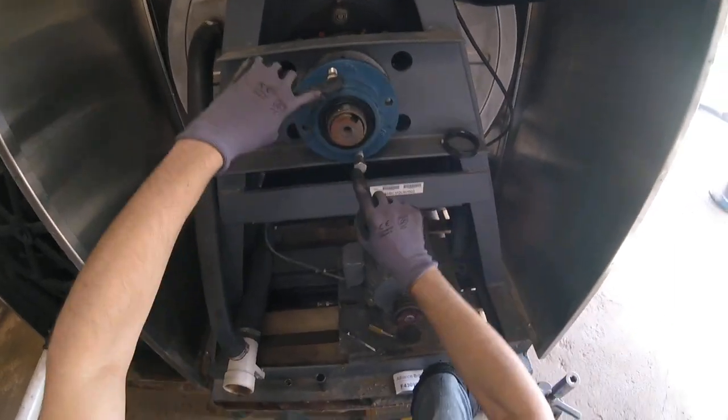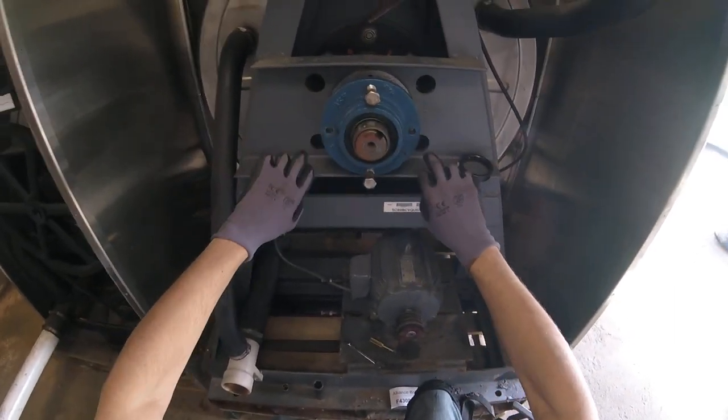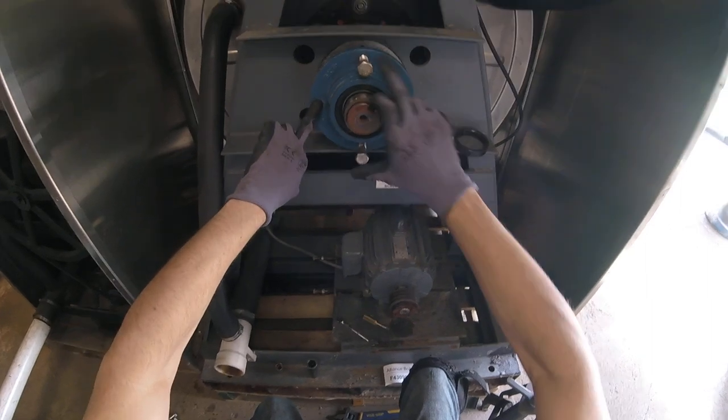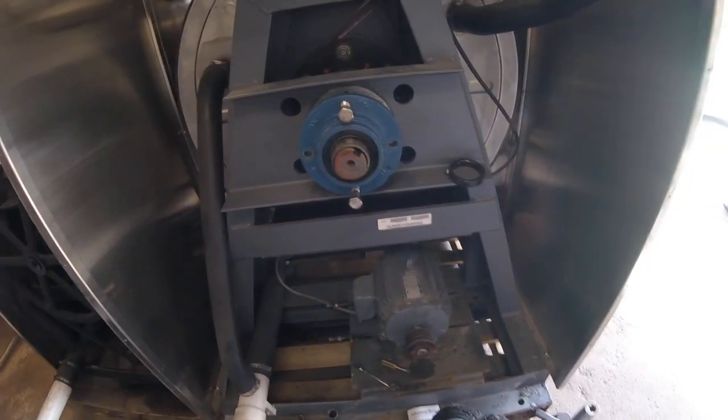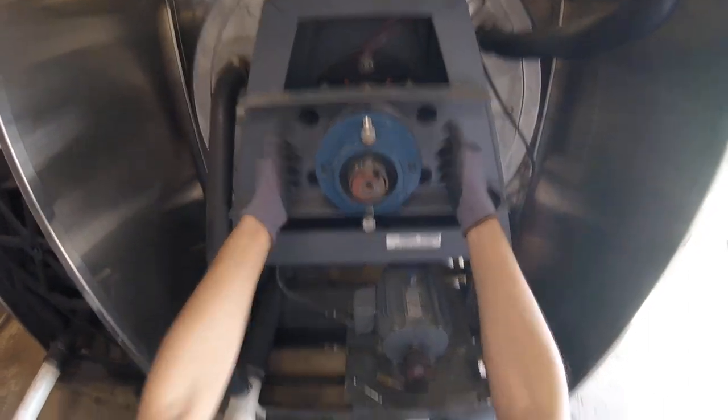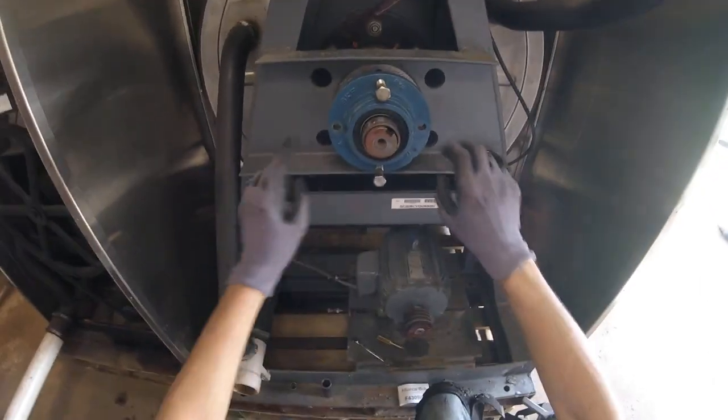There are going to be four bolts holding this in place. You want to remove the outer two here, leave these two in place, and then you'll find that there's no room to get a puller in here or get anything to pull this off. So if you leave these two,